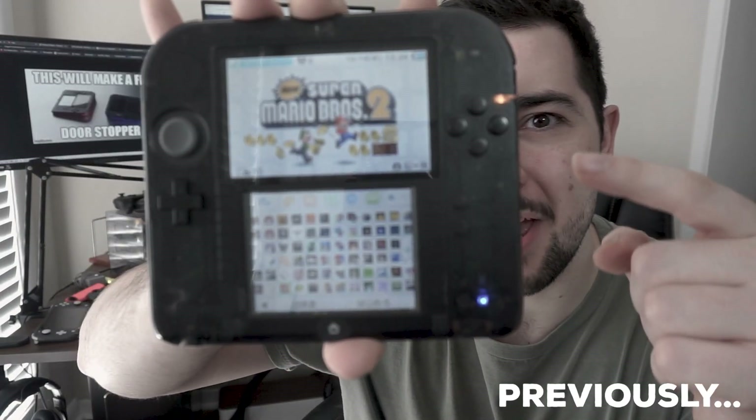I discovered this underrated app while trying to fit every North American 3DS release onto my 2DS. Click that title card to see the video. And in today's video, I'm going to show you exactly how I did it.